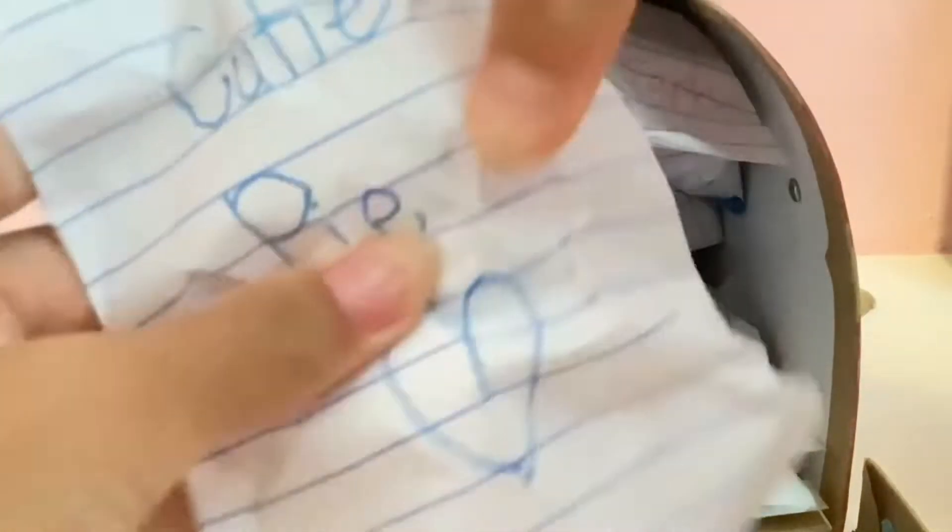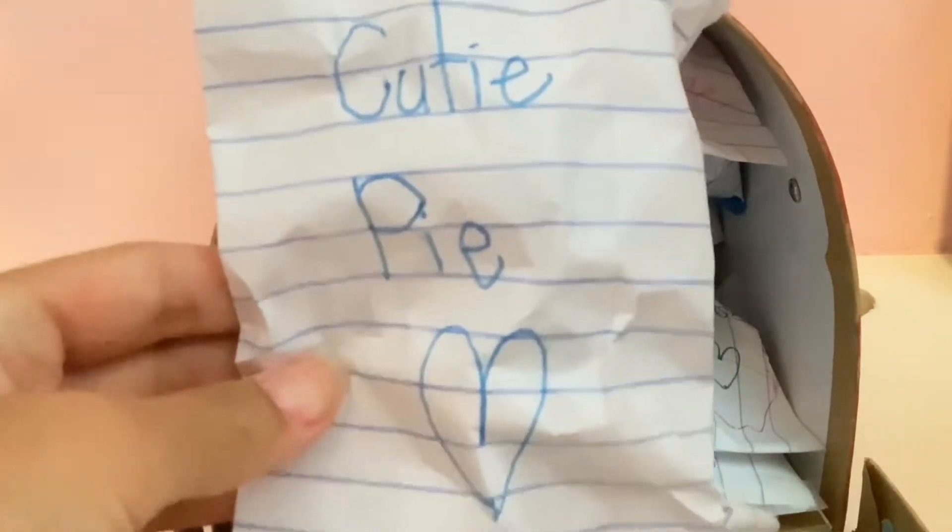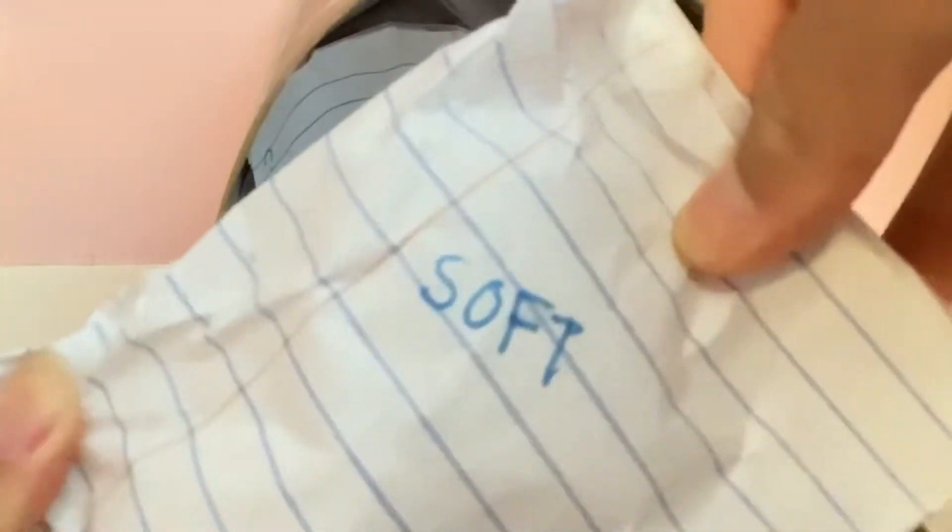Hello everyone and welcome back to Kelsey's Fun Fidget Wonderland. Today we are going to be opening up these blind bags that I packaged 3-4 weeks ago. I totally forgot about them and found them like yesterday. So let's start off with opening up this cutie pie blind bag.